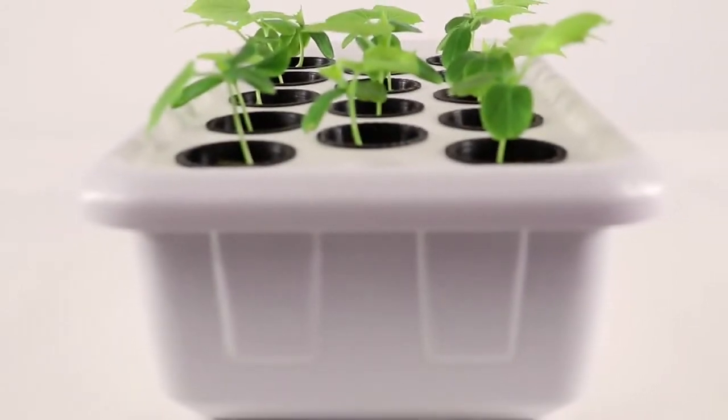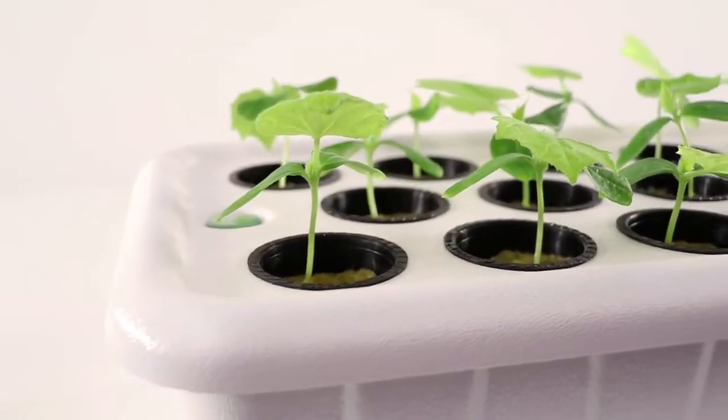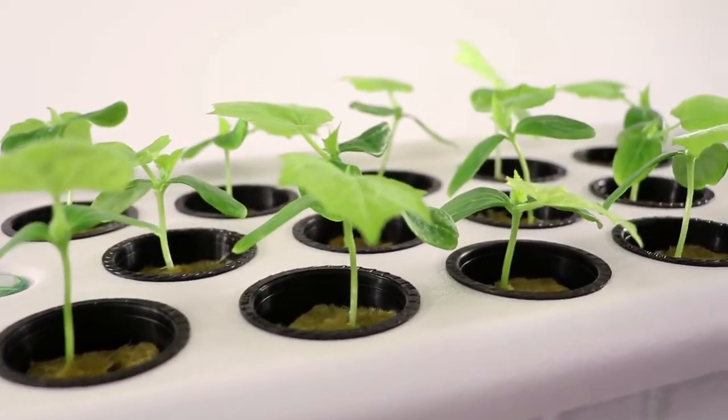The Supercloner 14 comes complete with a custom reservoir and lid, an air pump, air tubes, 2 8-inch air stones, and 14 2-inch neck cups.